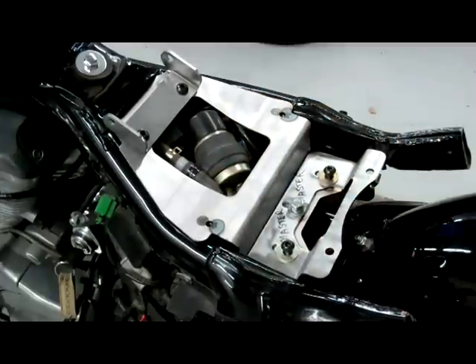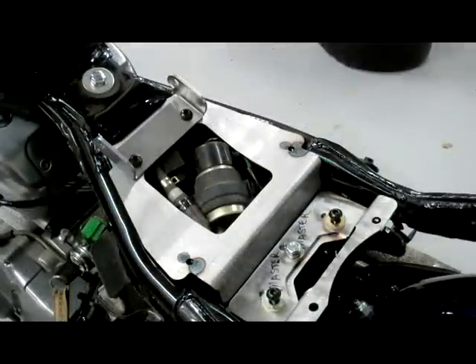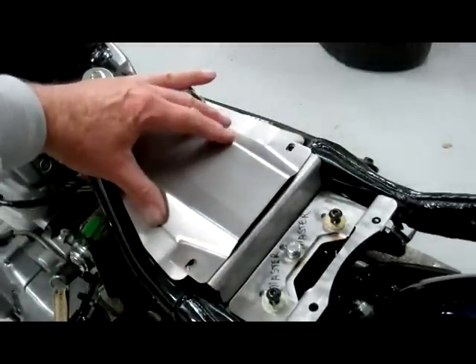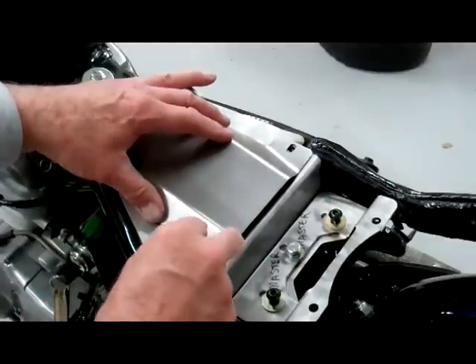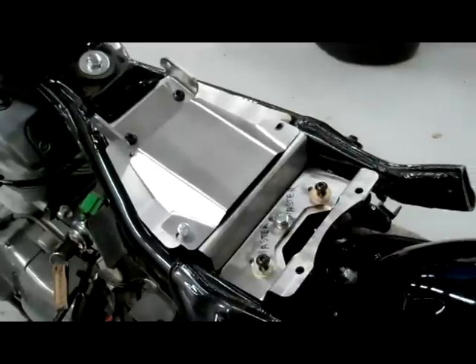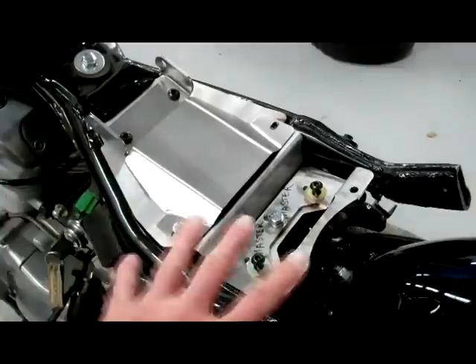Trial fit everything, make sure it fits down and your pump is in the right spot. Before you put your seat on, you may want to go ahead and put your cover on first, because it's a little harder to get the screws in with the seat already on — though you could still do it after. That's how you do it. This is for the older models with the fuel pump — refer to the main video to install everything on your bike.